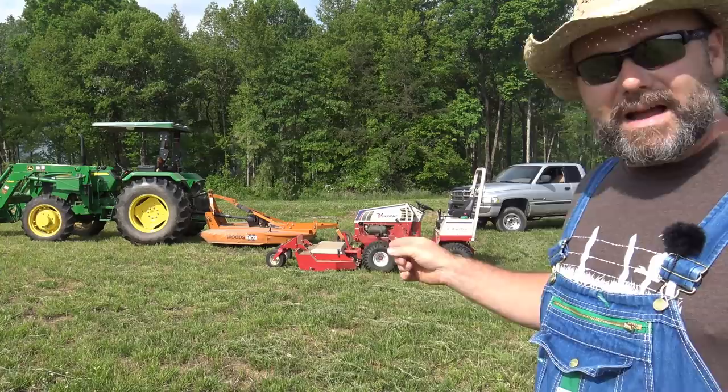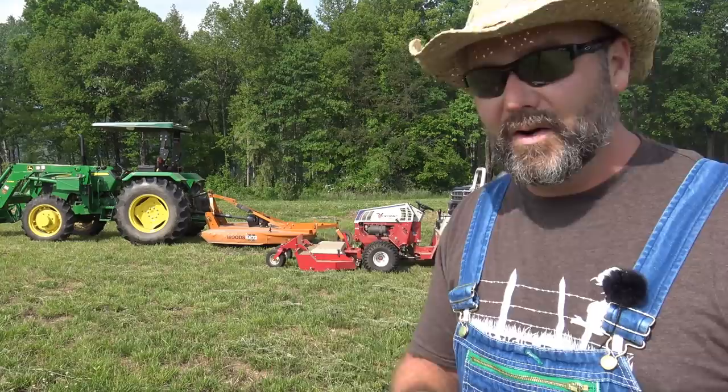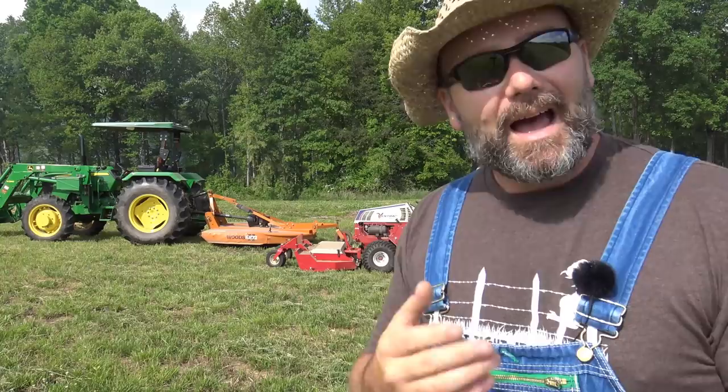Today I wanted to do a comparison video between the Ventrac with the Tough Cut six-foot brush cutting mower and the conventional tractor, the 5065 — it's a 65 horsepower John Deere, 63 horsepower to the PTO, with a very nice Woods BB72X, an extreme duty bush hog. We're going to compare the two.